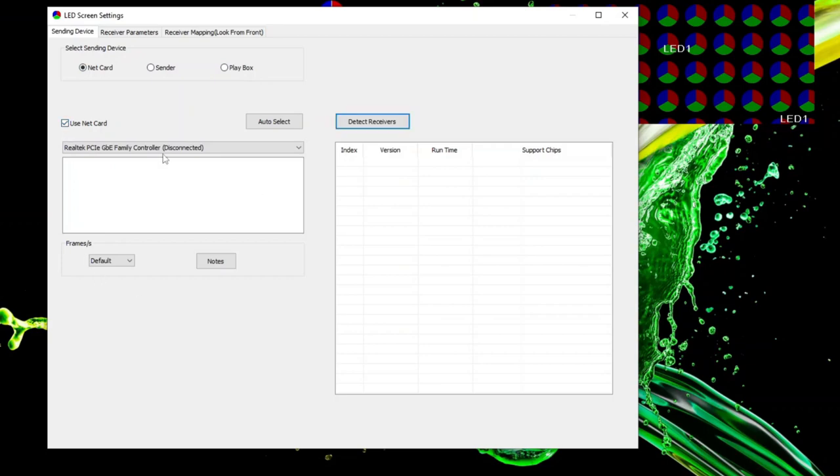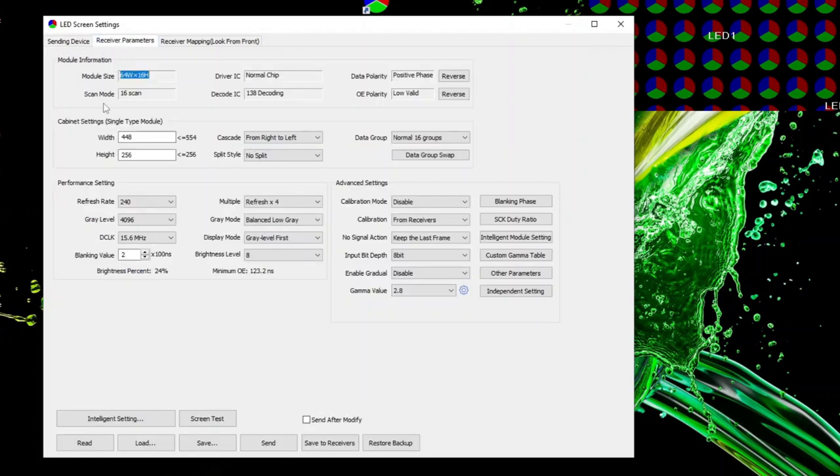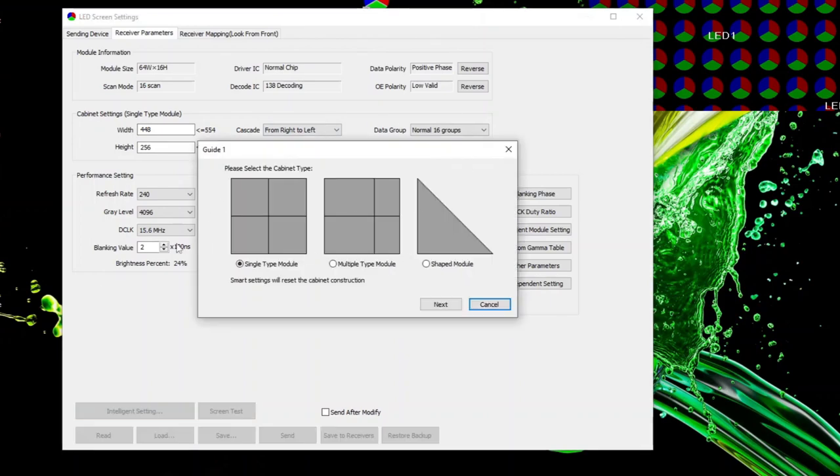As long as your Colorlight card is directly plugged into your computer and powered, and you ran LED Vision as administrator, it should show up here. Once you have your Colorlight card connected and selected, you can go to the next tab: Receiver Parameters. There are a ton of different settings here, but the first thing you want to do before you change anything is go to the Intelligent Settings — this will help you set up most of your settings automatically.